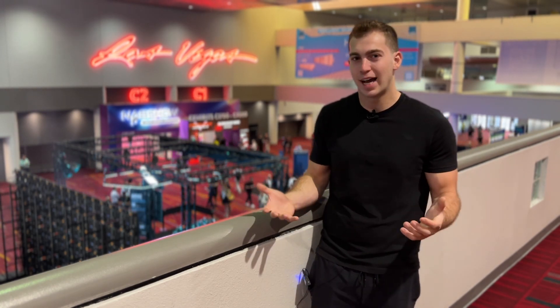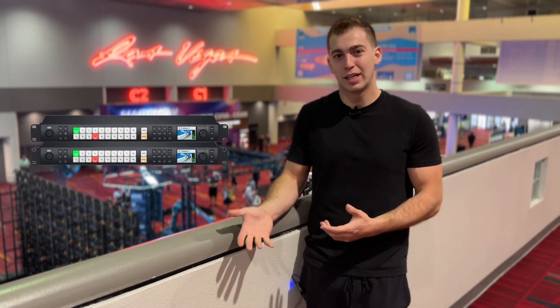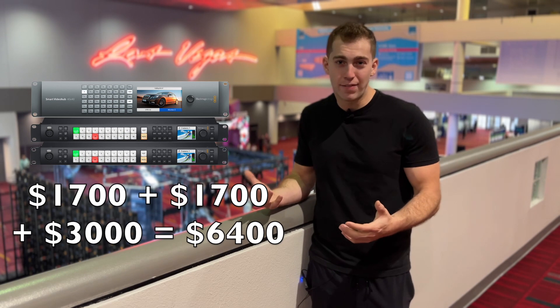Having two super sources is really, really nice so I see the need. A $1,000 difference — I don't know if a lot of people are going to make the jump; probably just stick with their 2MEs. Maybe start stacking 2ME Constellations, add a video hub in there.